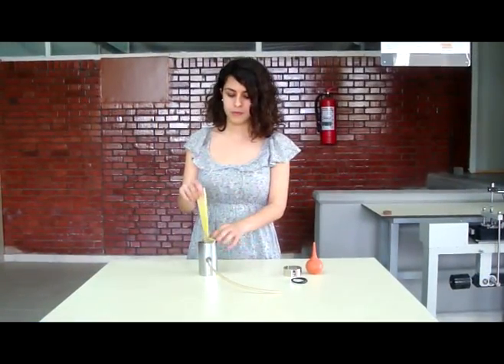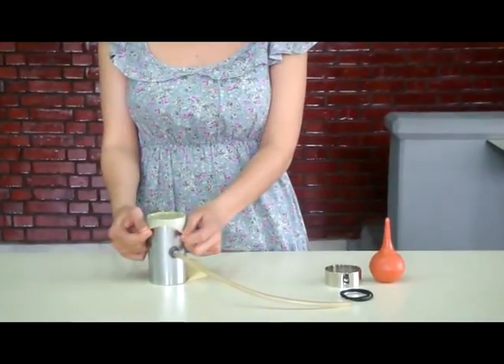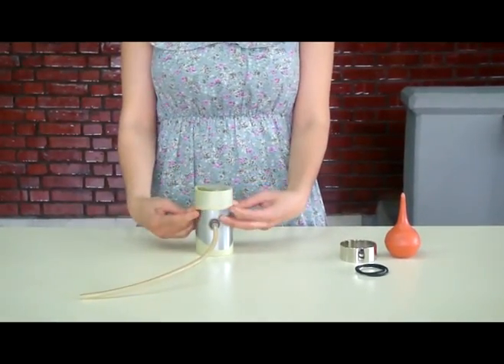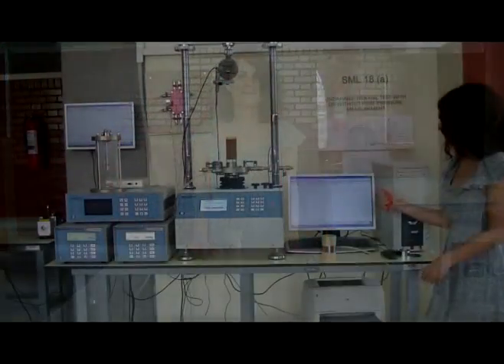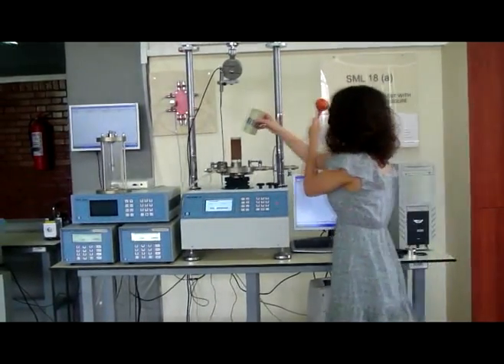In order to stretch the specimen with a membrane easily, the thin wall tube is used. Applying a suction to the membrane stretcher, slip the membrane over the specimen.